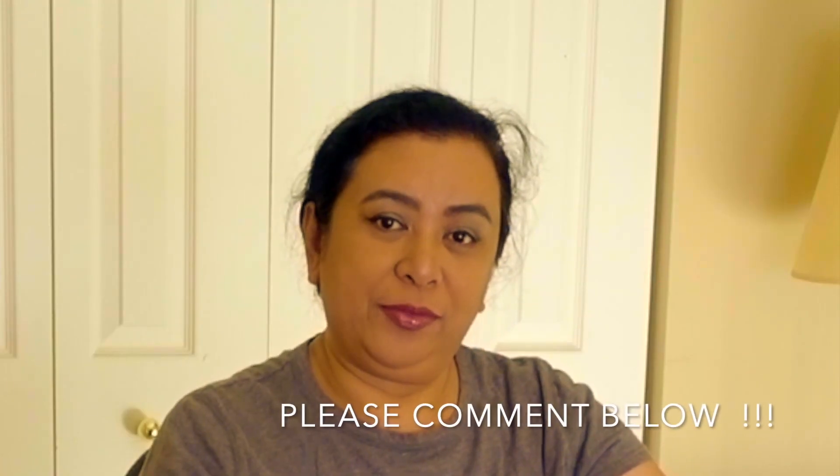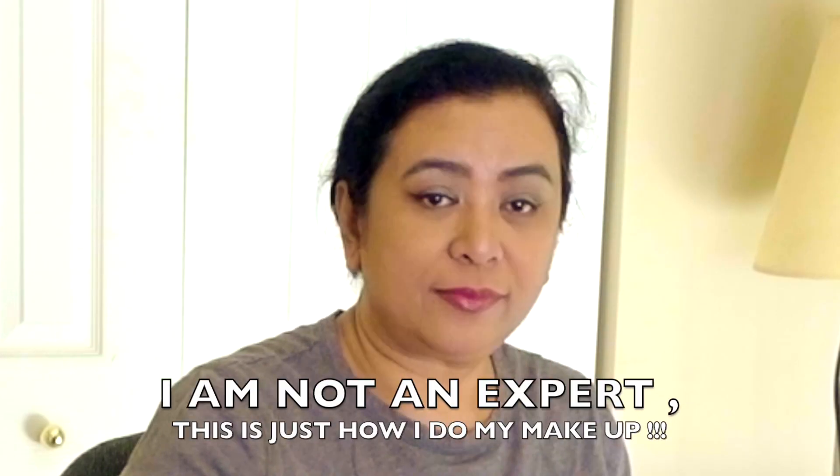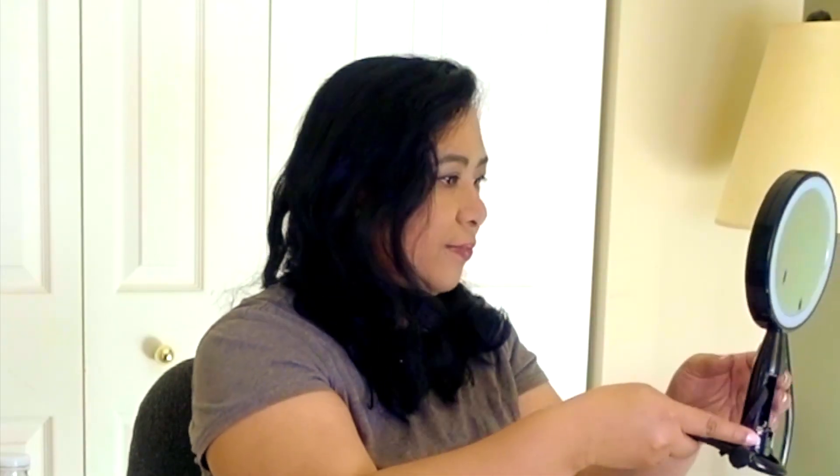Alright, that is the lip that I've finished. I hope you enjoyed this makeup tutorial. Have a good day! What do you think? Do you like it?